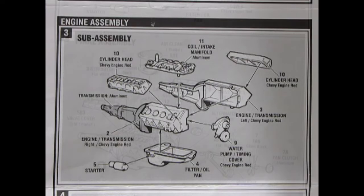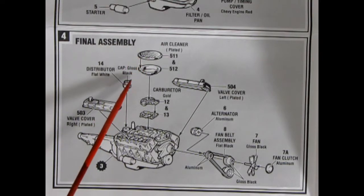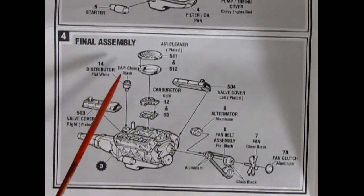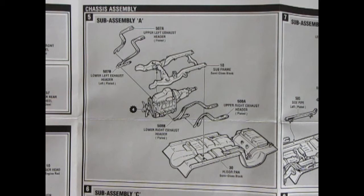Now we get to the final engine assembly. Here we get the special Baldwin Motion style air cleaner and its bottom piece, the distributor painted flat white with a gloss black cap, a two-piece carburetor, special finned valve covers which are chromed, and the alternator and fan belt and pulley assembly with the fan and clutch going on there. Once all that is done, you have your final motor.